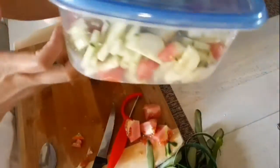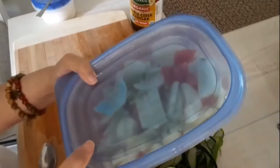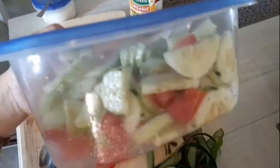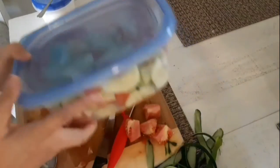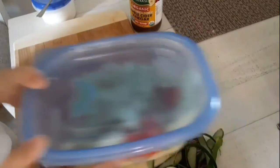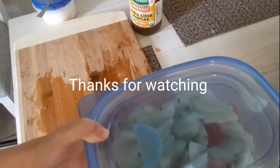There you go! This is ready to refrigerate. It should be good after one hour. Alright, thanks for your time guys — that's all for today! How to make cucumber salad. Stay well and stay safe, bye for now!